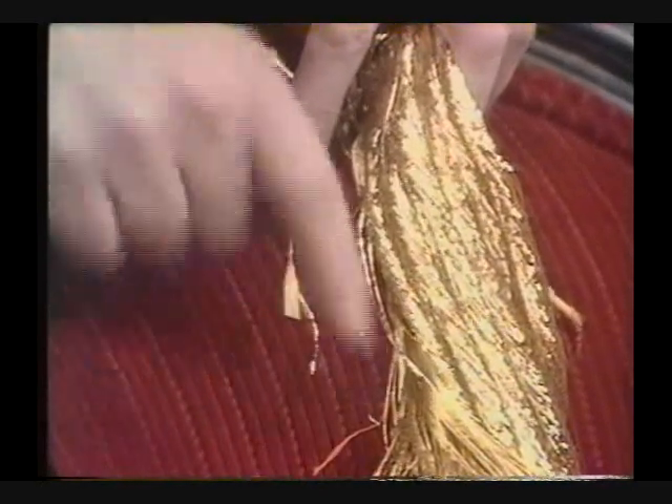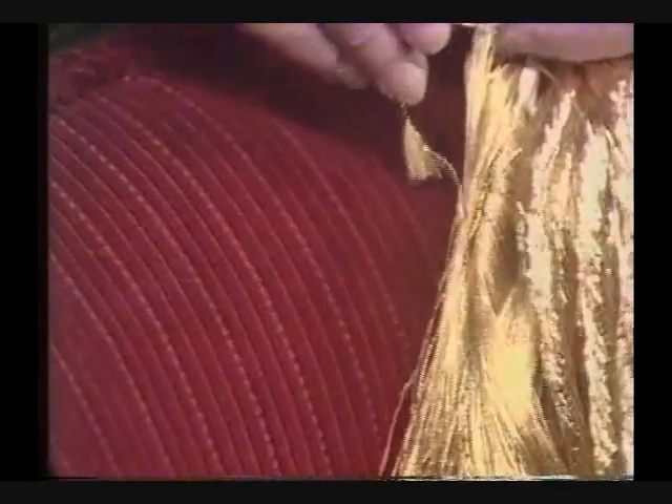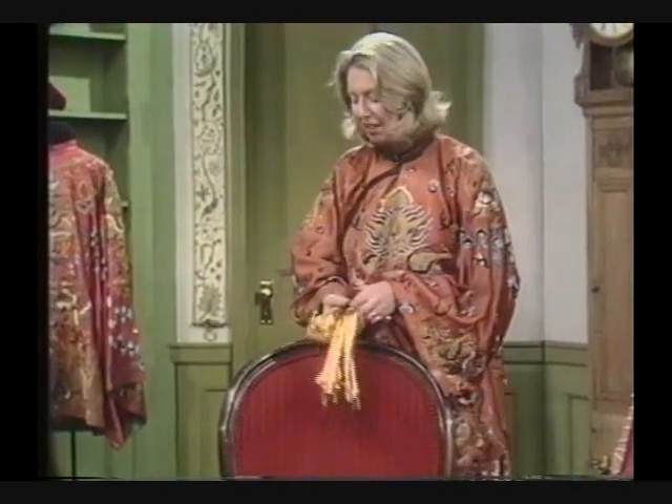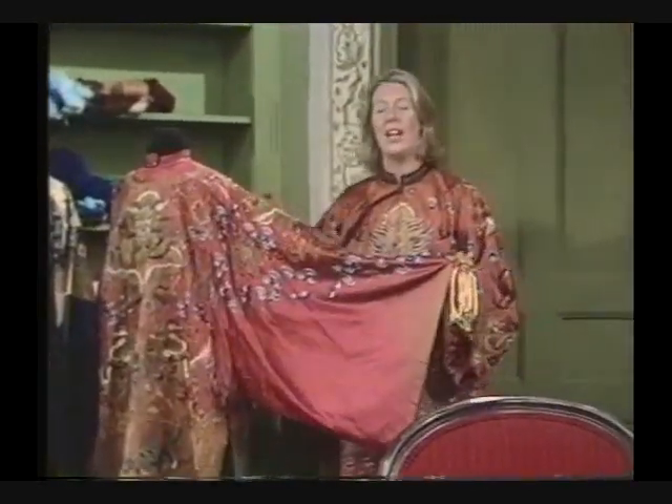Can you see the little piece of silk tassel that I've pulled out by unraveling this little bit of gold? This is pure gold thread, so it'll never tarnish. And this is the way that these absolutely magnificent Chinese robes were done.